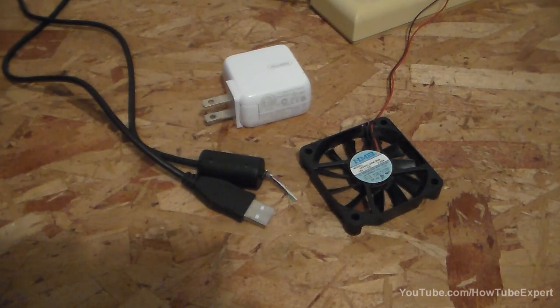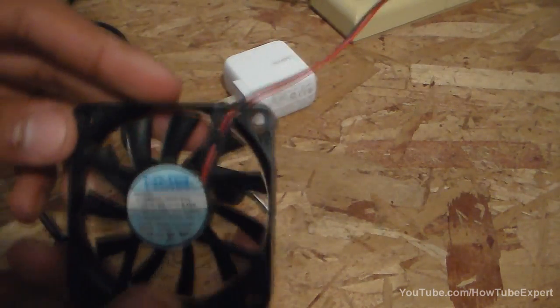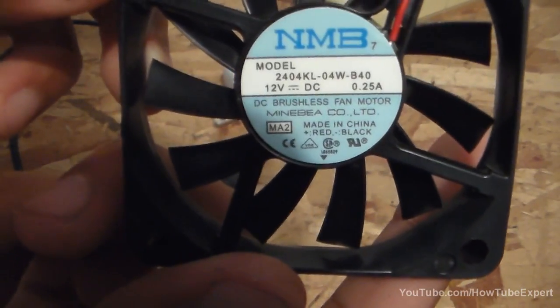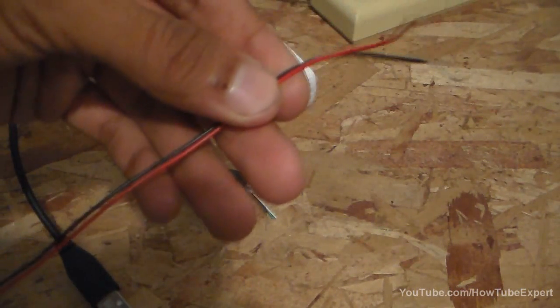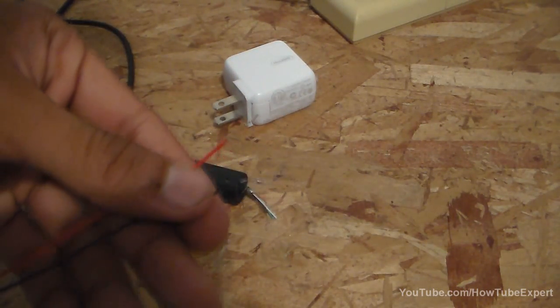Hey guys, HowToExpert back here today. I'm going to show you how to connect a computer fan — this one is a 12 volt DC fan. I cut off the tip that goes to the computer.